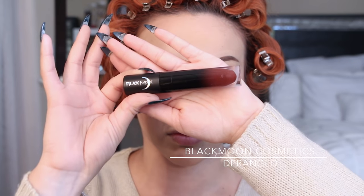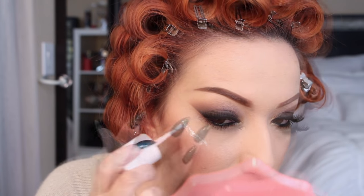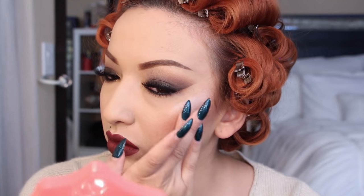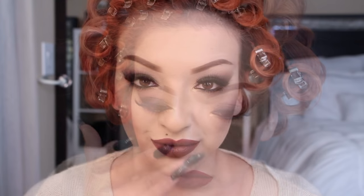Now I'm taking this Black Moon Cosmetics liquid lipstick — this one is extremely moisturizing, I love it — and it's in the color Deranged. Now I'm taking my Benefit Cosmetics High Beam, just a subtle highlight for my face. It looks like nail polish but I'm blending it out with my finger. I'm only using this for a subtle highlight, not to contour — I just want to give my face a little glow. And here is the final makeup look.